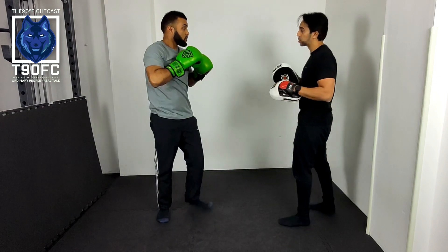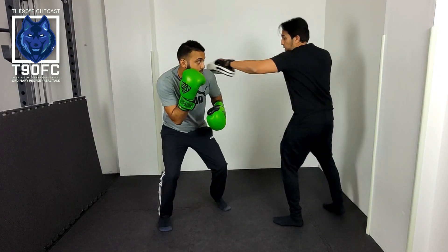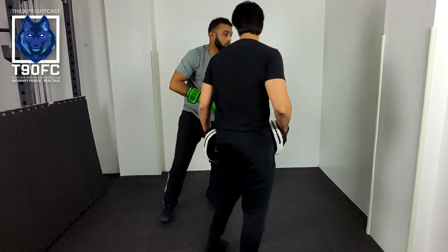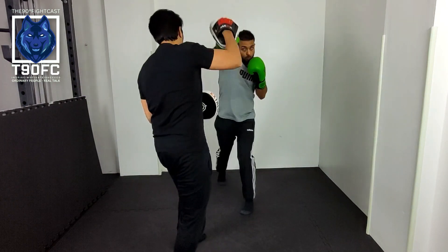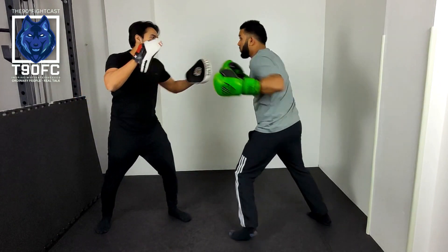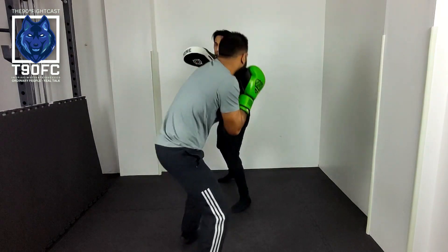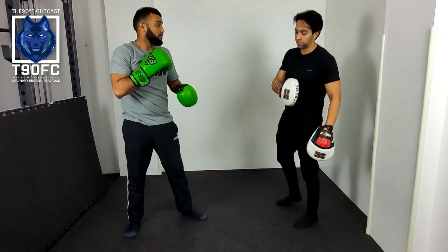Three-punch combination. Very slowly first — I'm going to shake that pad, say slip, then cross, hook, cross. We're going to show you from different angles just so you get a better view. Slip — cross, hook, cross. New angle — slip, cross, hook, cross. And again from another angle — slip, cross, hook, cross. That's it. We're just showing you different angles so you get a better view.